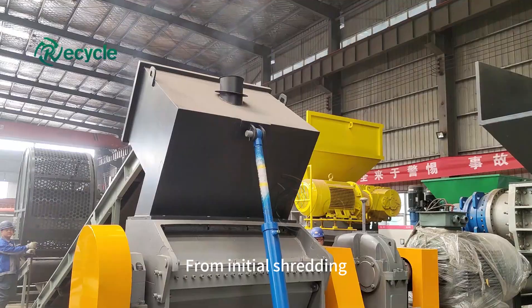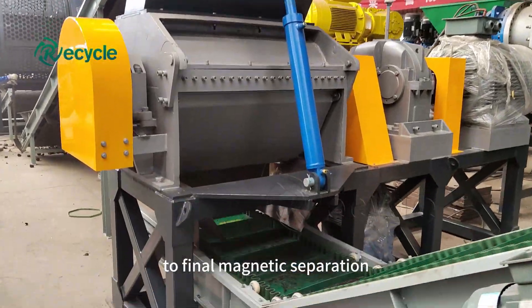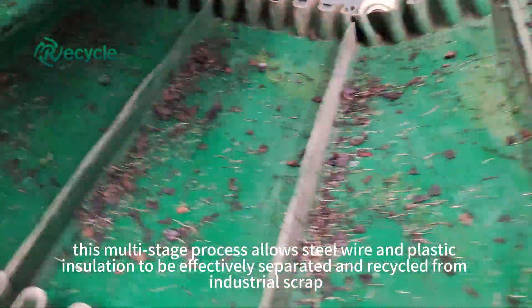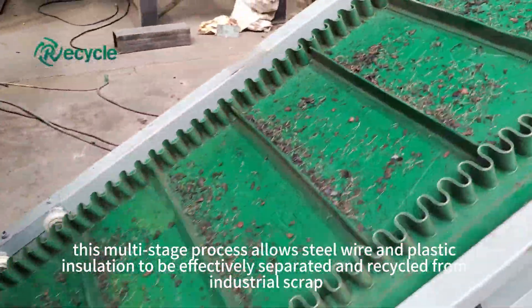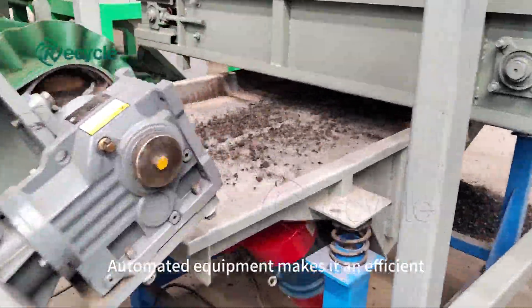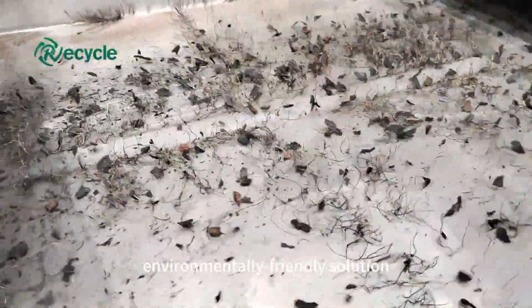From initial shredding to sorting to final magnetic separation, this multi-stage process allows steel wire and plastic insulation to be effectively separated and recycled from industrial scrap. Automated equipment makes it an efficient, environmentally friendly solution.